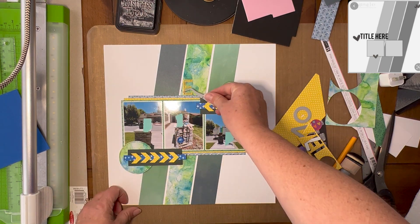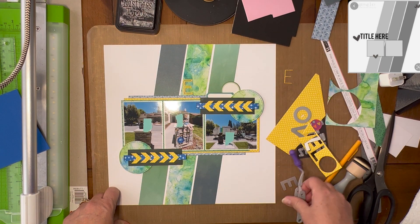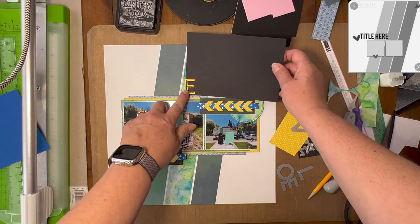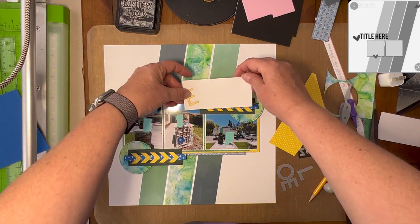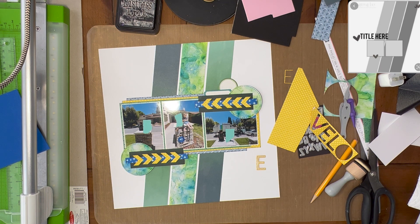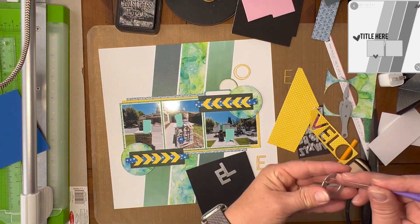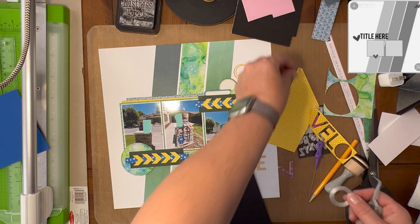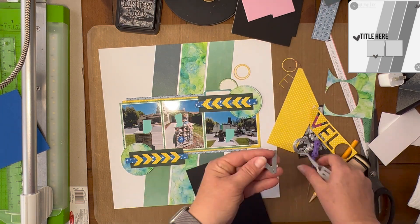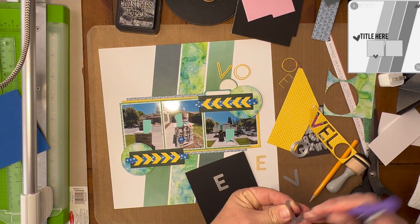I used some label stickers in the upper right-hand corner to create a little cluster where I can do a little bit of journaling. Then off camera I ran these dies through what I'm using — a Tonic Tangerine, which is like a Big Shot but the Tonic version of it. I am creating a title that says 'Trash Truck Love.'